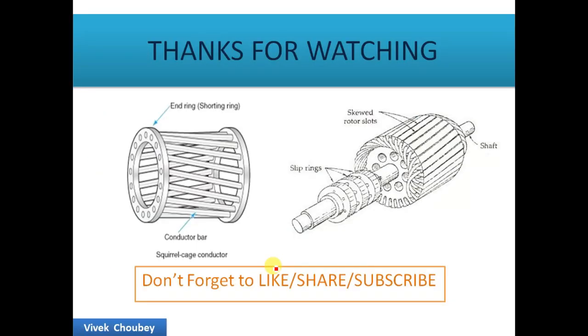Thanks for watching. Don't forget to like and subscribe. I hope this video was helpful. If you have any queries, suggestions, or want to add something, put it in the comment section below. This is Vivek signing off, thank you.